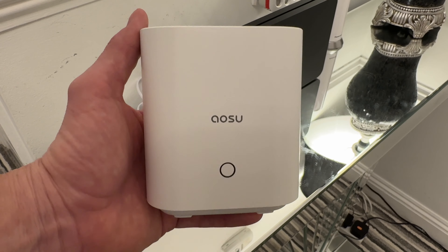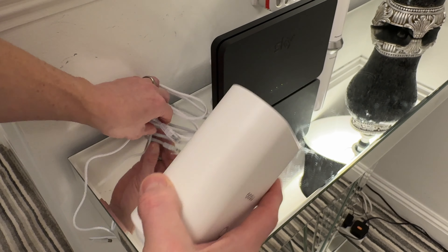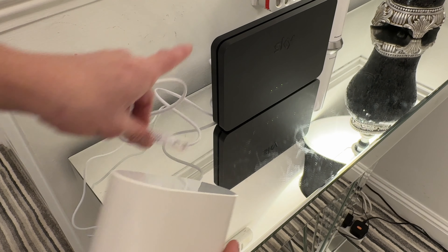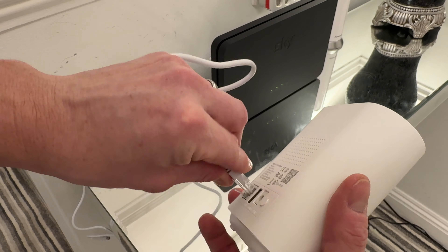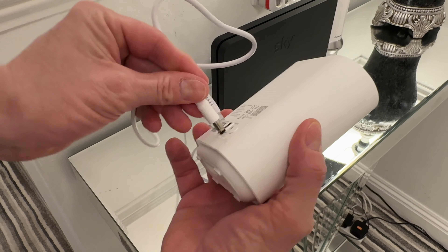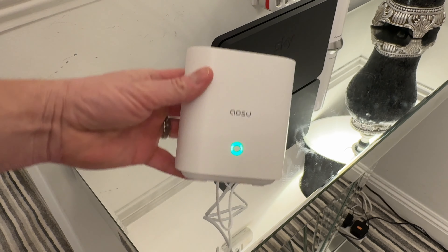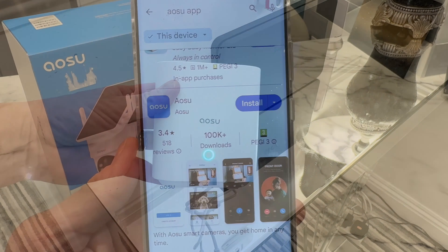Now let's hook up the base station. All we have to do is plug the ethernet cable into the router, plug the other end into the base station, then hook up the power cable. Leave it for approximately a minute and it should kick into life.